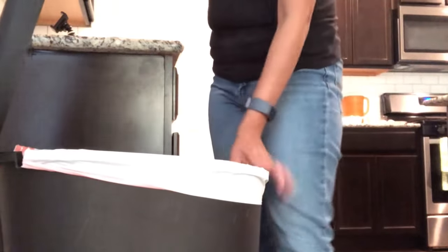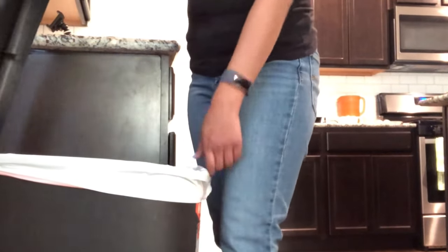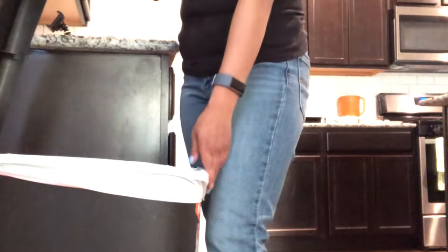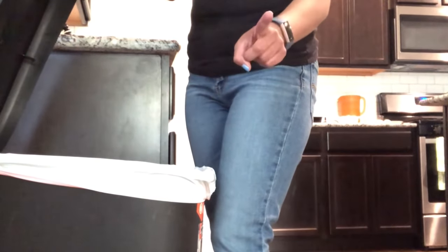There you go. And that is a quick and easy hack of how to put on a trash bag in case you don't want to be shaking it out. So there you have it. If you guys like this tip and want more how-to's, click the thumbs up button, subscribe if you're new, and I'll see you all next time. Bye!